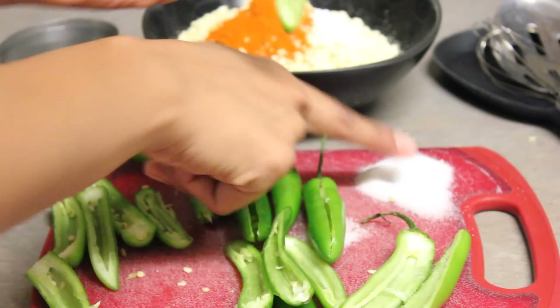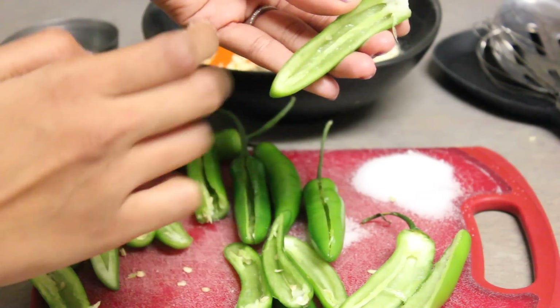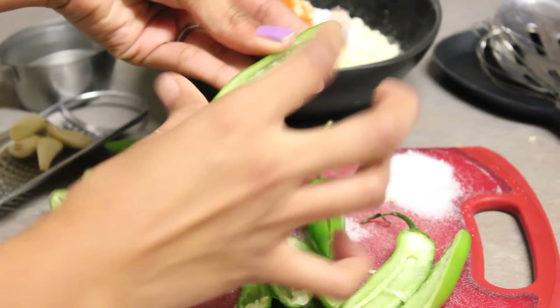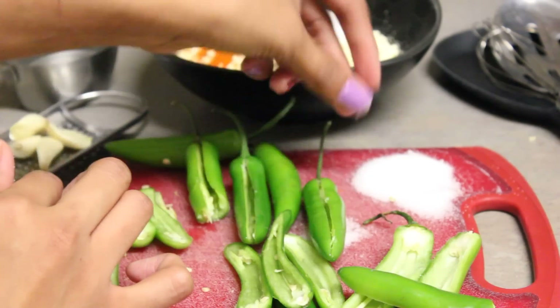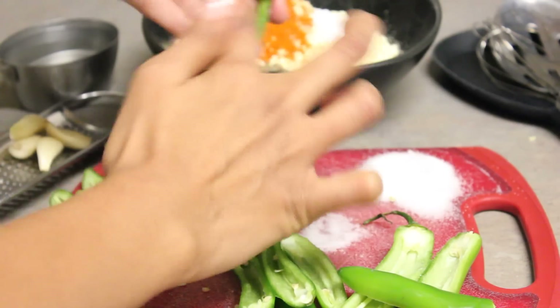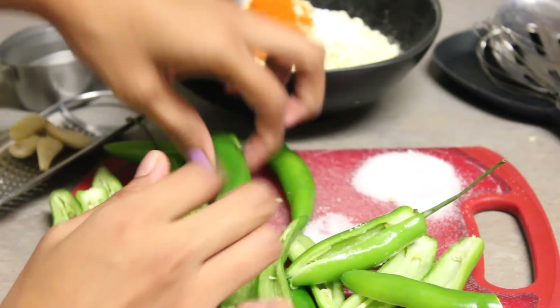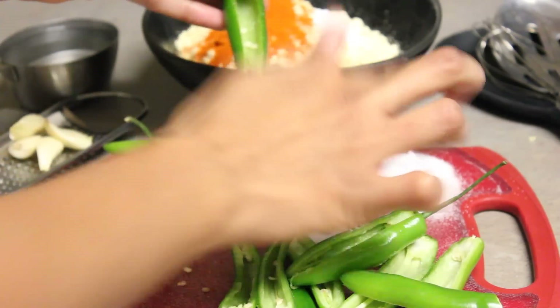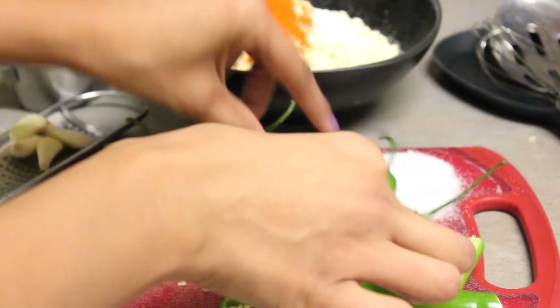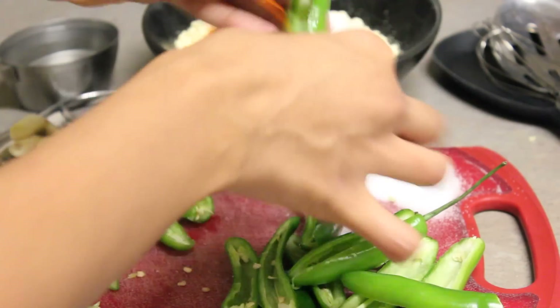You can see how I removed all of the ribs and the seeds — there's not a lot of heat left inside this pepper. I'm going to finish applying the salt, and as I mentioned earlier, if you find these peppers spicy, apply the lemon juice at this point. Just squeeze in a little bit, about half a teaspoon on all of them, and you are good to go.